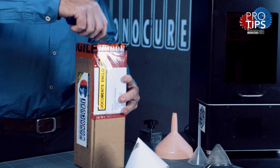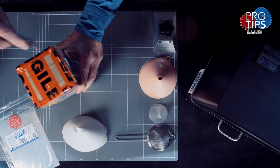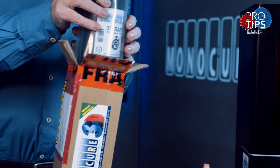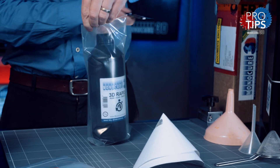When the resin arrives it'll be in a box like this. Use a Stanley knife to carefully cut the tape and open the box. The resin bottle will be stored inside a plastic bag for extra protection. Cut the top of the bag and remove the bottle of resin.